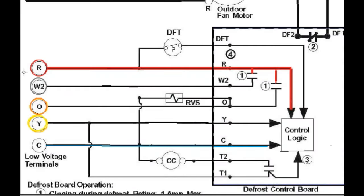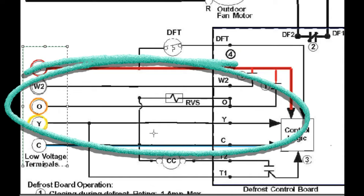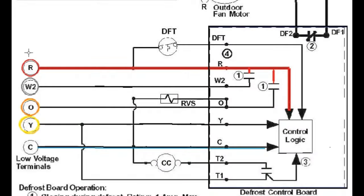Going back to our schematic, we see all our terminals on the left — this is where we hook up our thermostat wires. We already have a circle being completed on this defrost control board: one path coming in on the R terminal with 24 volts, and another path making it back to the transformer on the common. This R terminal is always going to be a constant power source, meaning we're always going to detect 24 volts there. If you don't have 24 volts there, either the power is off, a wire is bad, or some component in that circle is not working properly.